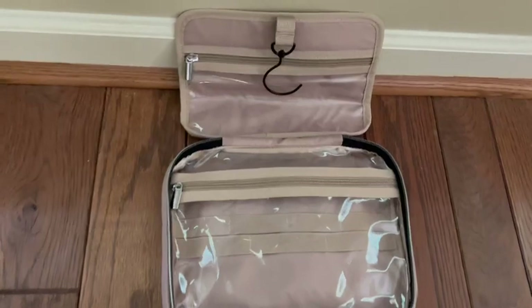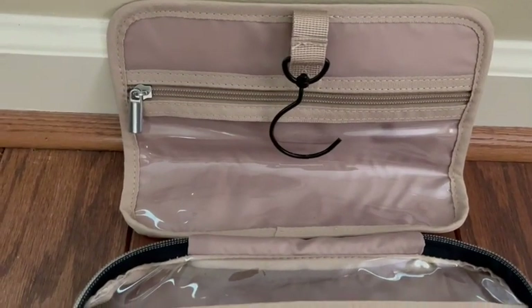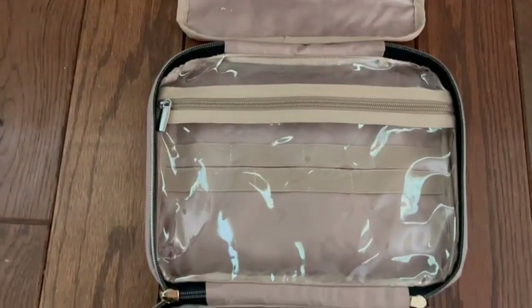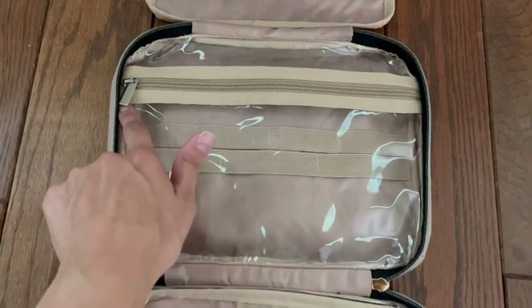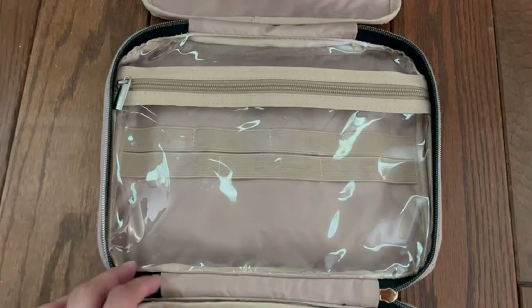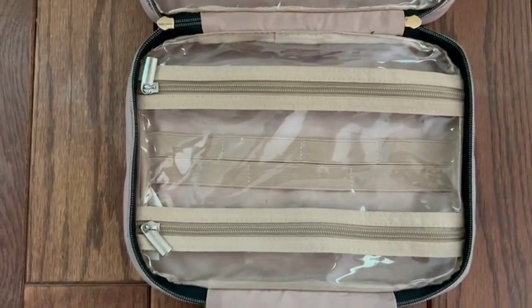The top zipper is just one singular unit — it's a little smaller, but compared to my hand you can kind of see the size. The next zipper has one large pouch, and it does have some little bands that help hold everything in place and keep things more secure while traveling.